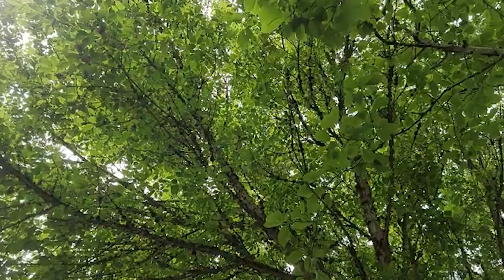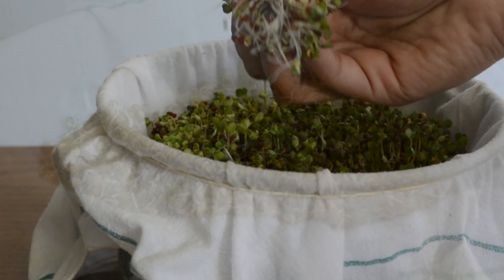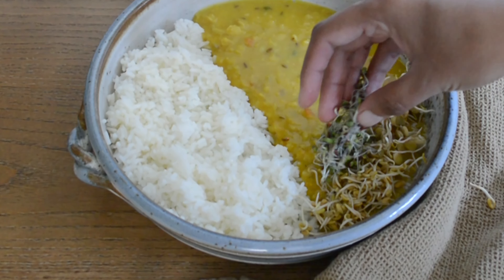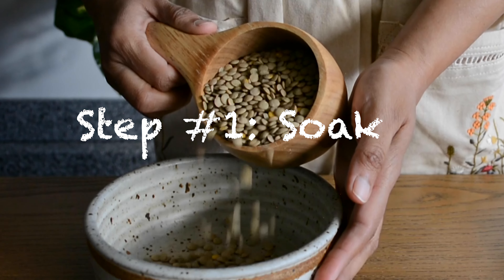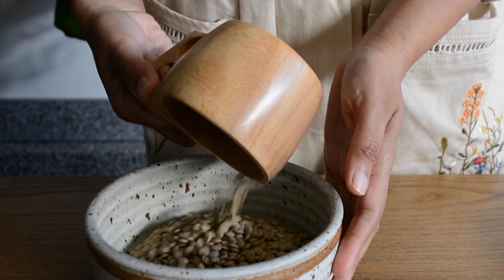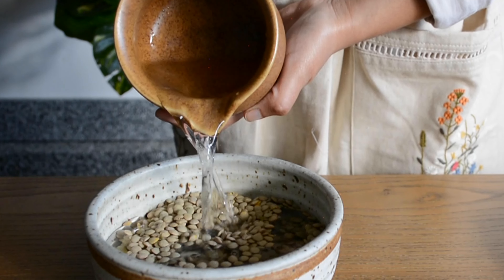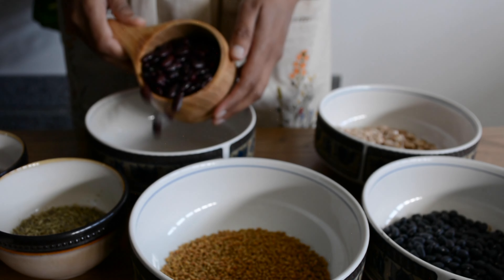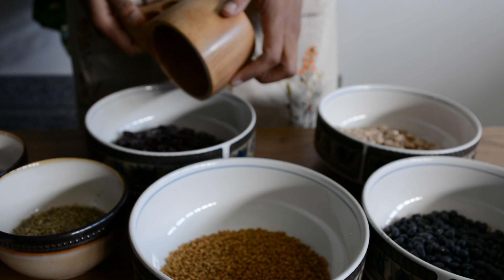As the days have become longer, we feel like doing more — and what else can be an energy booster better than sprouts? Here I am in the process of sprouting a few seeds, lentils, and pulses. It only takes three easy steps to make sprouts at home: measure and soak overnight by adding water. I choose to sprout a variety of seeds, lentils, and pulses, and often use a portion in cooking.